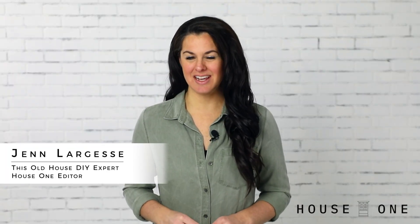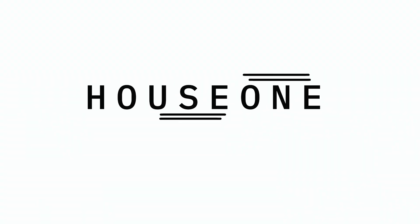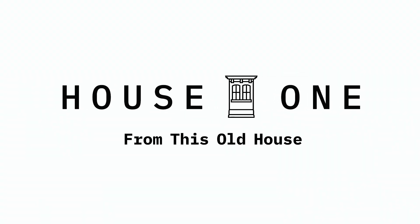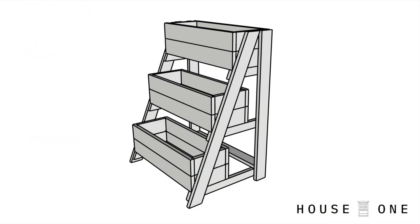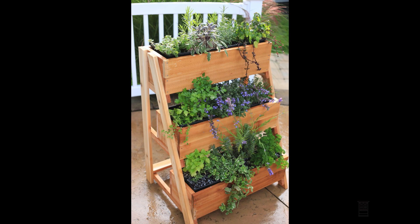Hi, I'm Jen from House One, and today I'm showing how to build a tiered planter. This planter has a lot of planting space but a relatively small footprint, so that it can sit just outside a kitchen door on a patio. The project consists of three planters lined with store-bought liners, secured between two tapered legs, which helps the planters cascade from back to front, creating more headspace for plants.